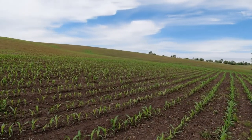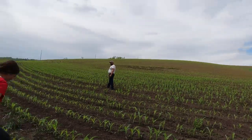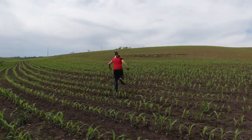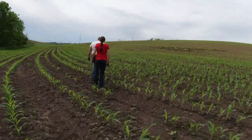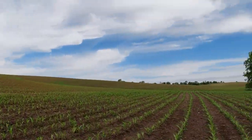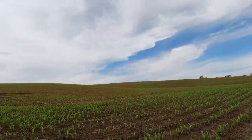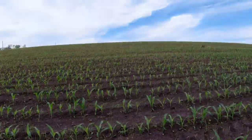We're over here to scout some corn and just kind of see how soon we're going to be spraying the corn. We know we're going to be spraying beans like now, but we were checking out the corn and it's going to need sprayed very soon. We are just kind of seeing what we're dealing with and seeing how everything's doing.